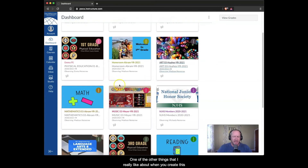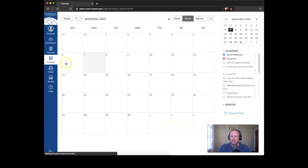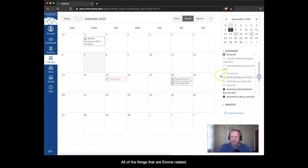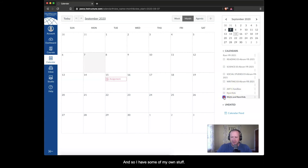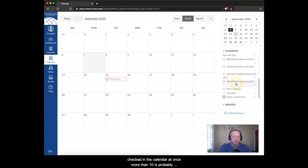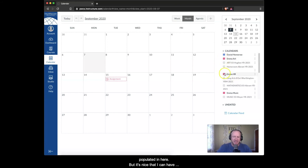Another thing I really like: if I go into the Calendar, it keeps the custom names I've set — that's really nice. I can filter by checking all the Emma-related courses, so only her items show. I should note I'm also a Prince William County School employee so I have more courses than most parents will. You can only have 10 courses checked in the calendar at once, but it's great that Emma's courses all show up in pink since I set that color in the dashboard.